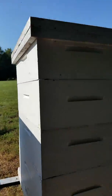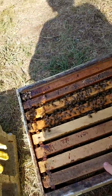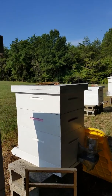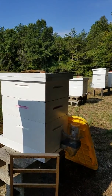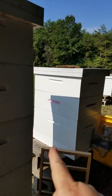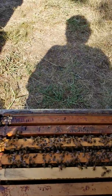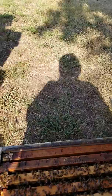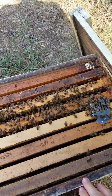Here's a hive — this box. Another box was on top of here with a queen excluder, so that just the worker bees could go up. The queen that's existing here can't go up because the grate in it is too small — it can only fit a worker bee.